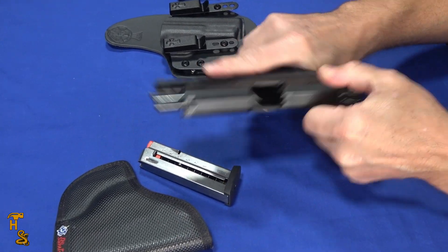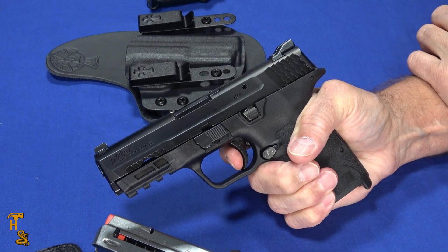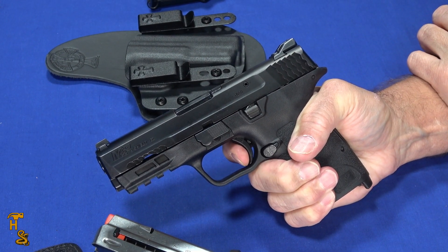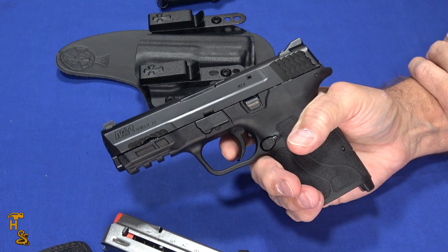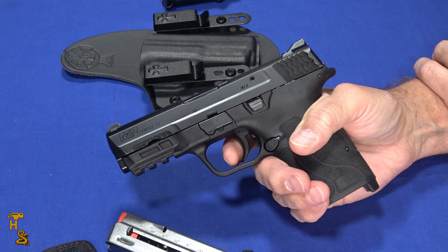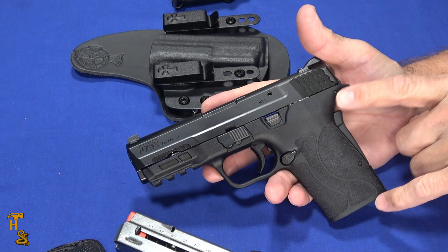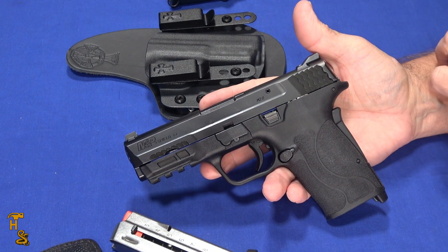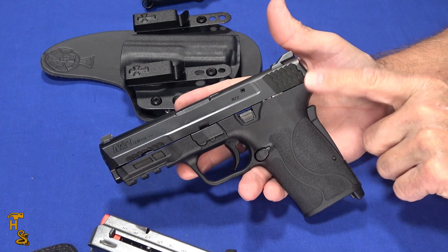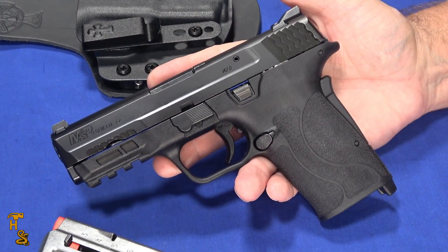They also have a decent trigger — not the shortest reset on the planet, but a nice reset. The trigger is fairly light, which is another advantage if your fingers don't work all that well, because a long heavy trigger makes it difficult to stay on target. Even if you don't have arthritis, these are actually nice guns. But if you do have weaker hands, whether it's arthritis or any other factor, this is a really good choice whether you choose the 9, the 380, or the 30 Super Carry.